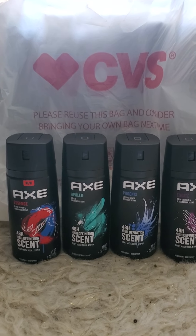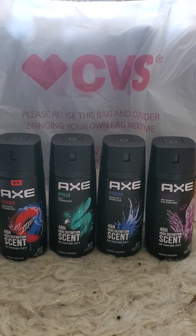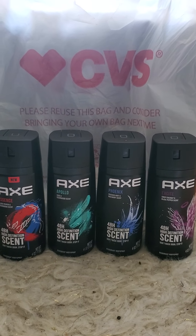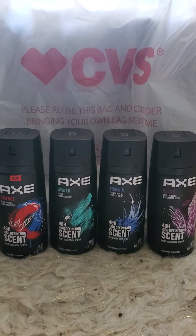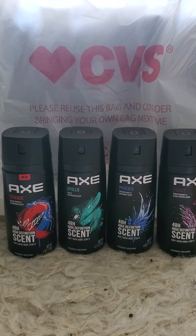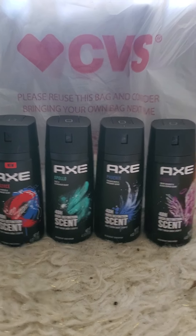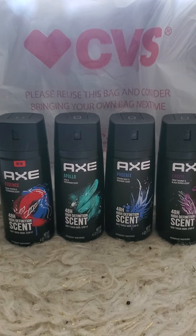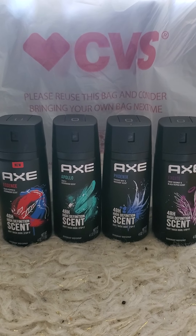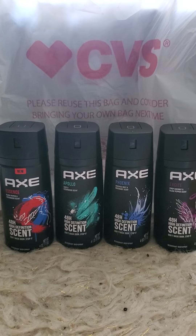Go ahead and grab four of these — I went ahead and grabbed the body sprays, since that's what everybody goes for. At my store these are $6.49 a piece; I've seen some people say their store has them at $5.99, so good for you guys. They are currently buy one get one half off, so we're going to buy two at $6.49 and two at $3.25, which is the half-off price.